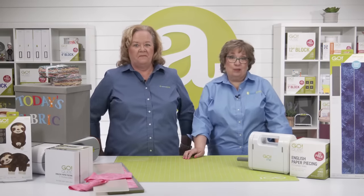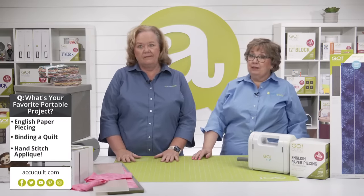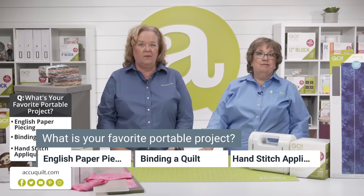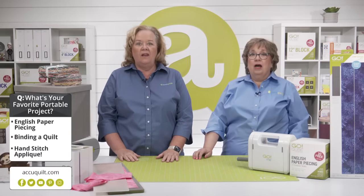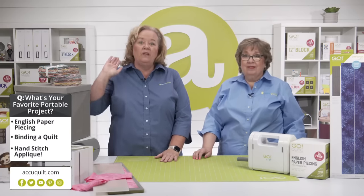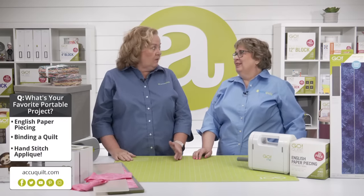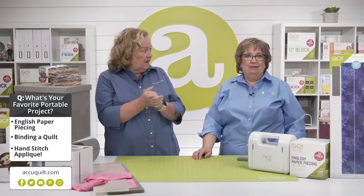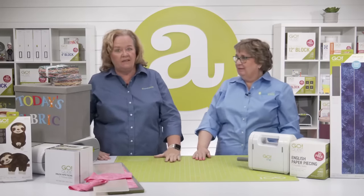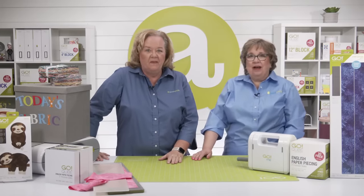Earlier in the show we asked about your favorite portable projects, and the majority of you enjoy — drum roll please — binding a quilt! Just like Erica. I love hand binding too — I've done that in the past.